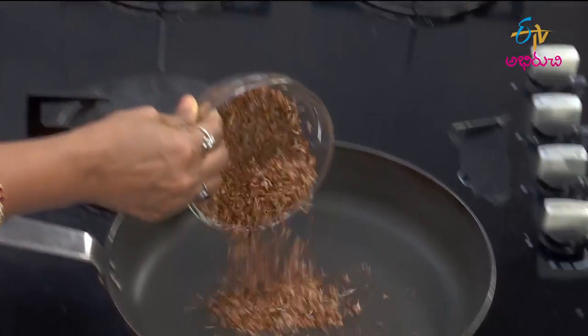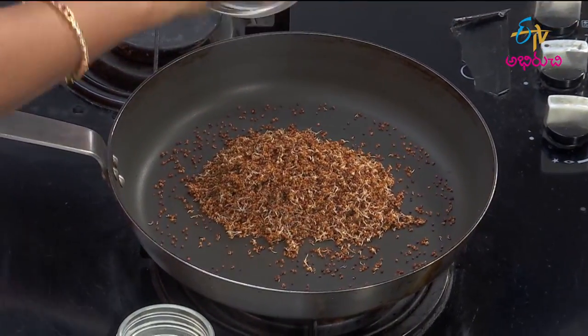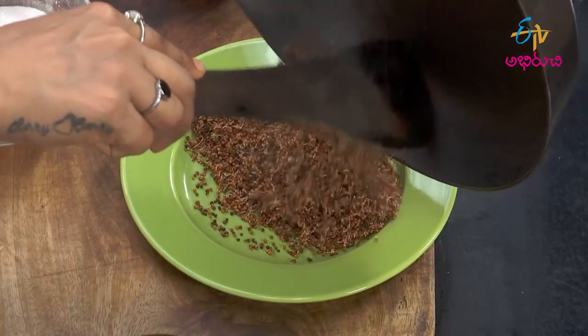Ragi biscuits. The pan is made in a pan, dry roast.